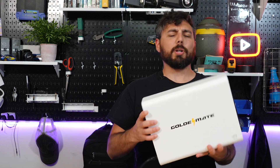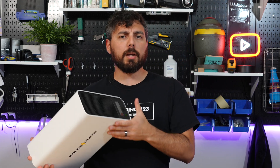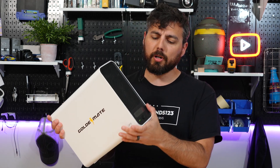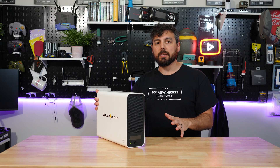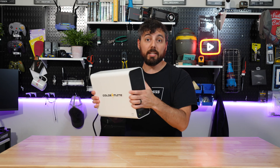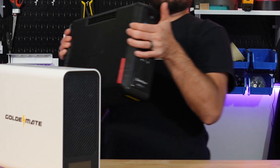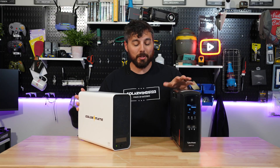Starting with the specs: it's 600 watts, so you should have an estimated run time of anywhere between 11 to 15 minutes depending on the load. If it's fully loaded at 600 watts, in theory you'll get a full 15 minutes out of it. It's a lithium iron phosphate battery, so it's super lightweight — unlike this lead acid battery over here, which is obviously much heavier.